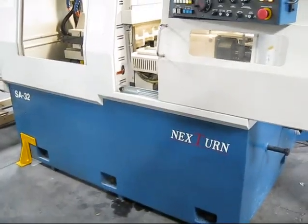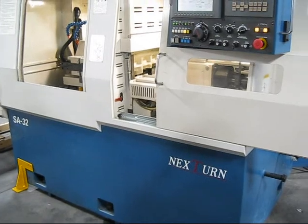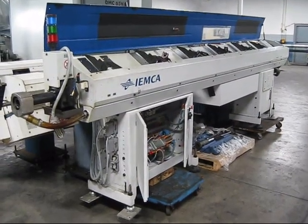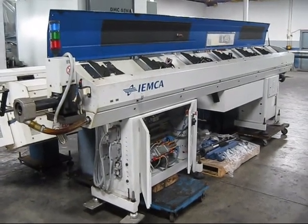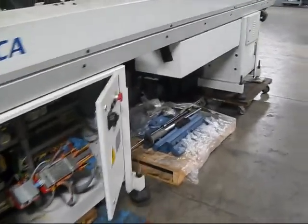We'll take a pause on this video and then we'll take a quick look at the IAMCA bar loader that comes with it. This is the IAMCA bar loader that comes with the SA-32 Nextern CNC Swiss lathe. It does have the blue style channels.